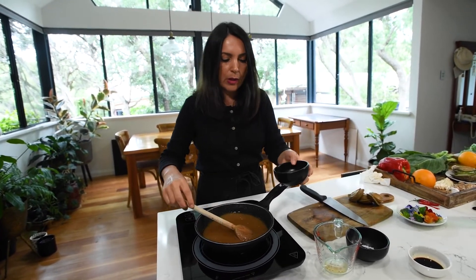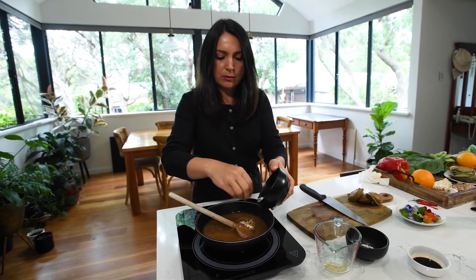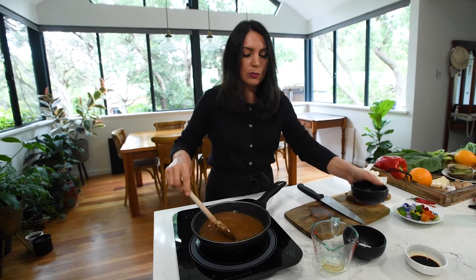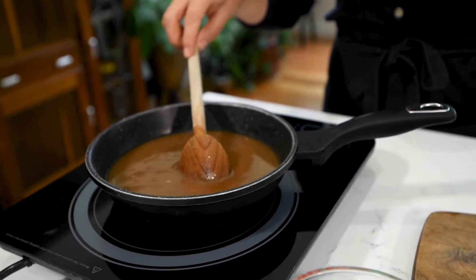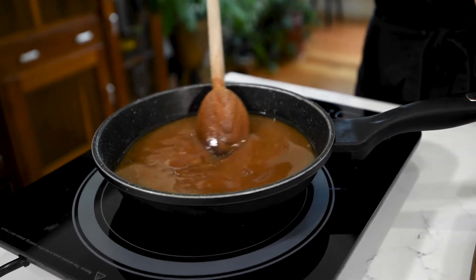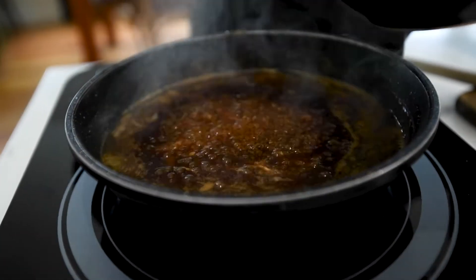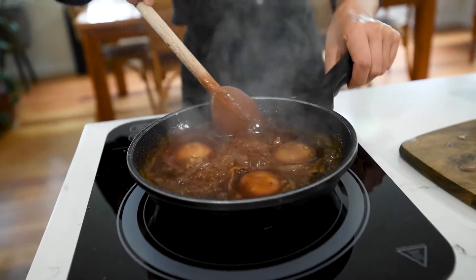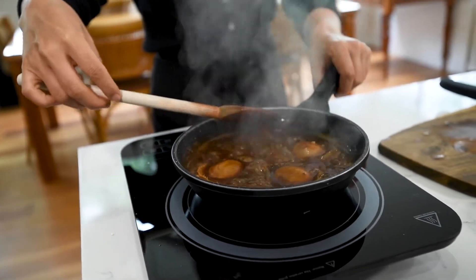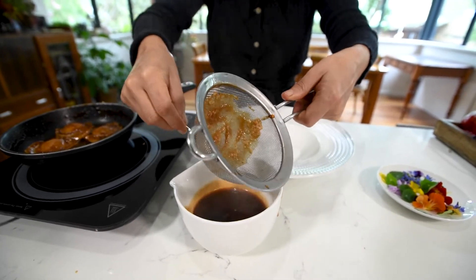I've got a bit of grated palm sugar — I'm going to add about one to one and a half teaspoons. Simmer the sauce for five minutes until it thickens to a viscous consistency. Adjust the seasonings if needed, then add the cooked abalone to the sauce and cook for another minute. To maximize the flavor of the sauce, pour it through a sieve, ensuring you push the garlic through as well.